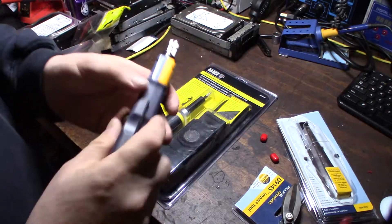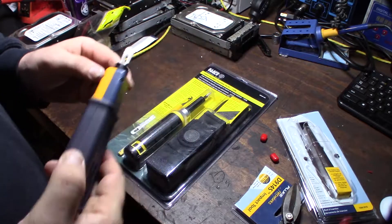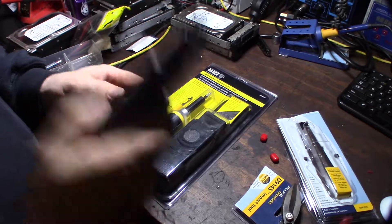That's why I'm keeping the Fluke. This one little thing right there makes all the difference — if you punch down wrong, you just pull the wires out and punch it down again. It definitely saves a lot of time and is very helpful.